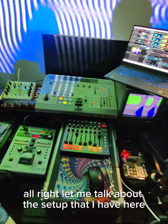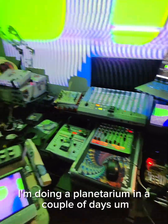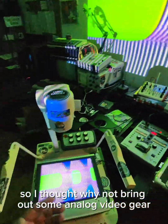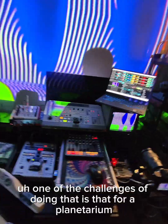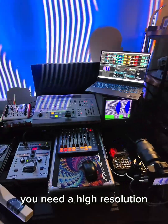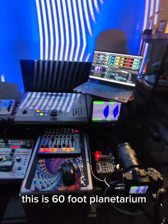Let me talk about the setup that I have here. This is a new setup that I'm trying out. I'm doing a planetarium in a couple of days, and it's a glitch-themed event. So I thought, why not bring out some analog video gear and projectors onto the planetarium? One of the challenges of doing that is that for a planetarium, you need high resolution — at least 4K — because it's a huge, 60-foot screen.